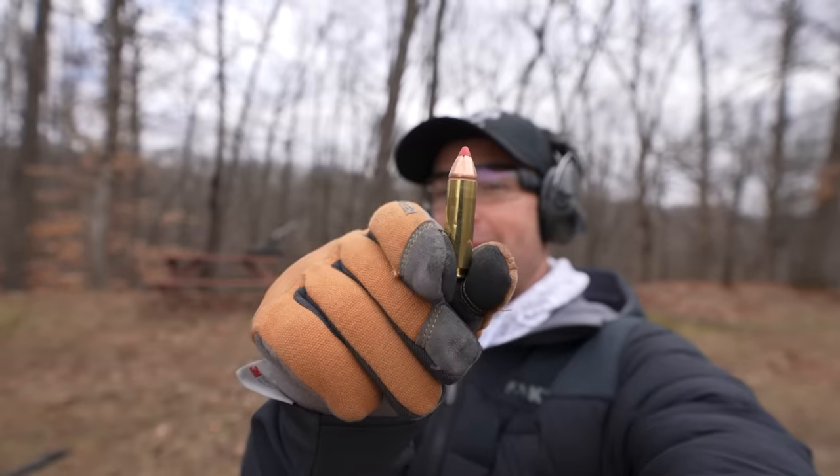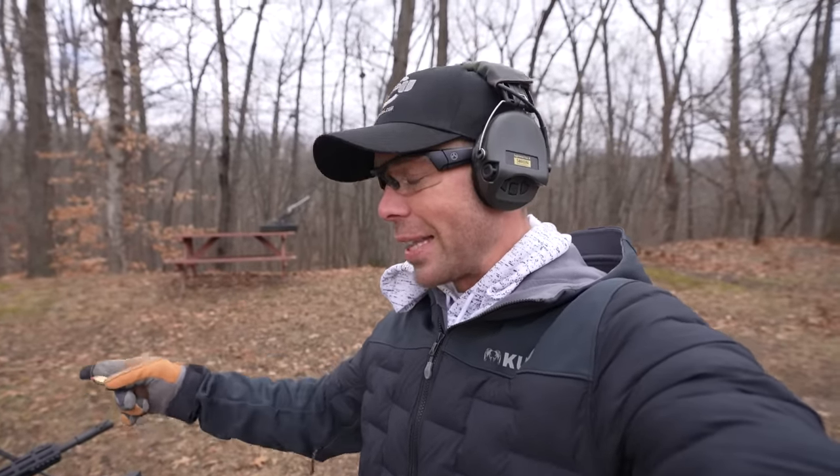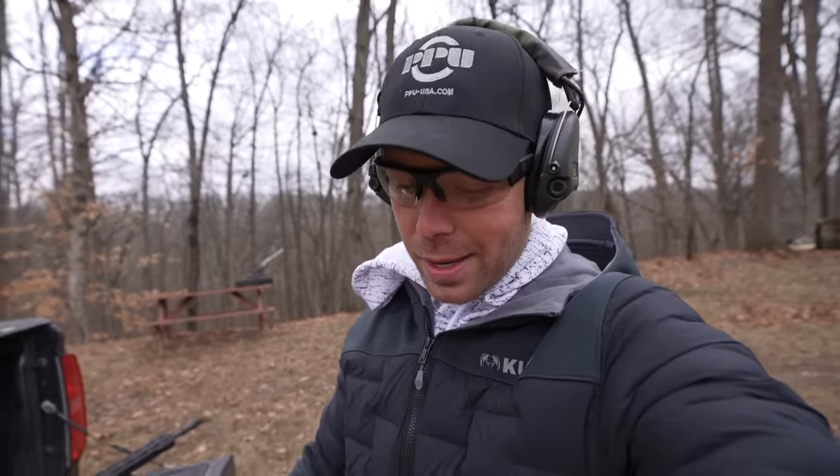What's going on guys? Welcome back, thank you for watching. Today we have the 50 Beowulf. This is a very interesting, very powerful caliber that we have done a video on once before — it's probably been about a year ago. If you haven't seen it, go check it out. We shot a lot of targets, did a lot of damage, and it was a very fun video. But what we didn't do is a self-defense test. So today I've got the 50 Beowulf back out with a ballistic dummy head, and we are going to see how effective it would be in self-defense. Let's do it.